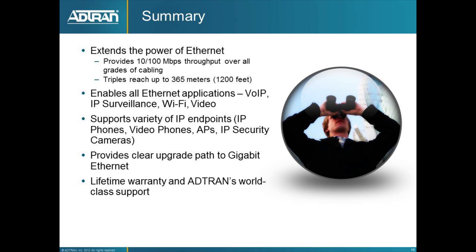In summary, the 1535P extends the power of Ethernet and enables all sorts of Ethernet applications such as Voice over IP, IP cameras, Wi-Fi, and video. It supports a variety of endpoints up to the 15-watt Power over Ethernet standard. It provides a great path to full gigabit Ethernet when you or your customer needs it, and of course it's backed by ADTRAN's world-class support and a limited lifetime warranty.